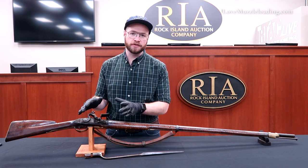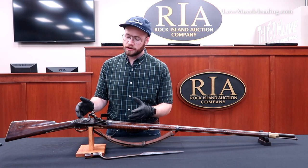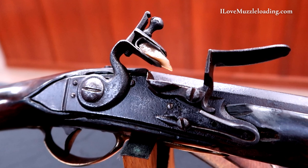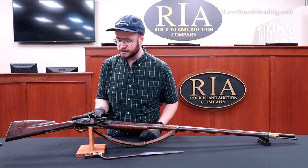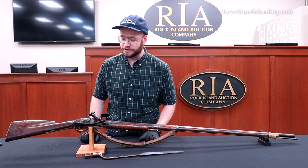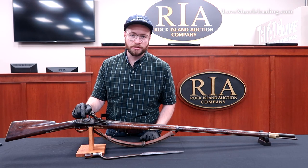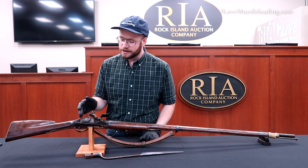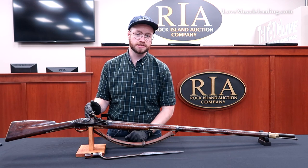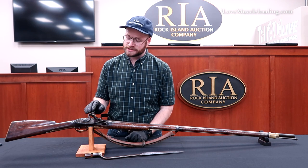I love early flintlocks like this one. I think the real giveaway of this being early, apart from the overall shape, is this massive lock seated in here. It doesn't get much bigger than this. I'd say this is nearly six inches long from front to back, and there you have a massive bolt head going through the cock into the lock. It's just something you don't see in the late 1700s and early 1800s flintlocks — they get much smaller.